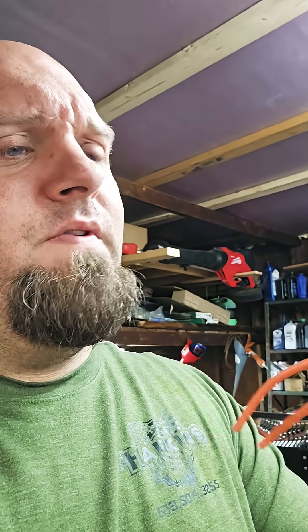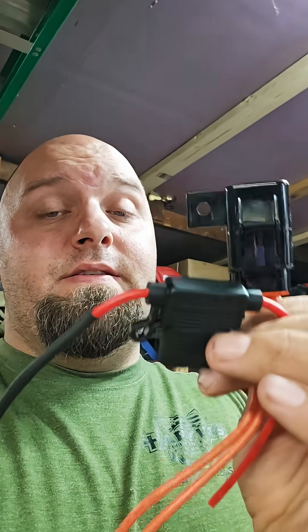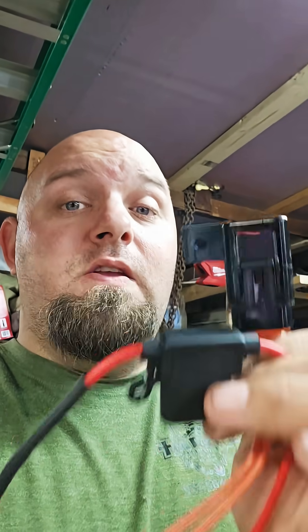They've got them in splice-in versions, as well as a mountable splice-in version, which is cool. This one is good for up to 30 amp, and this one I think is good for 20. Just use it, please. I'm not selling them. I don't make any money off of these by telling you to buy these. I'm telling you because I'm your friend, and friends should know the truth.